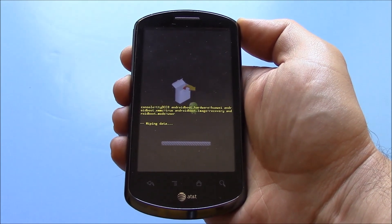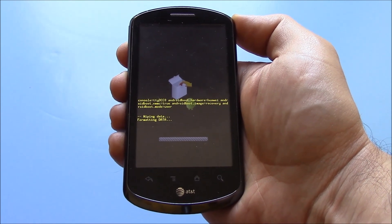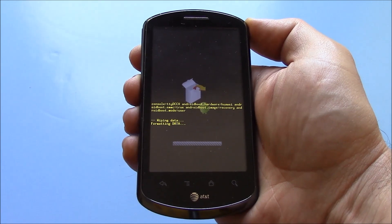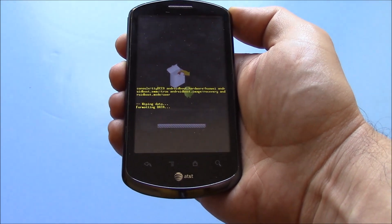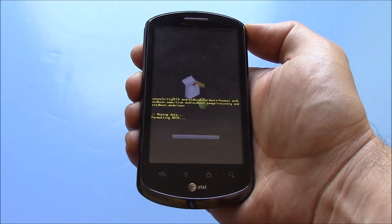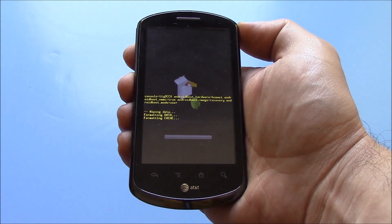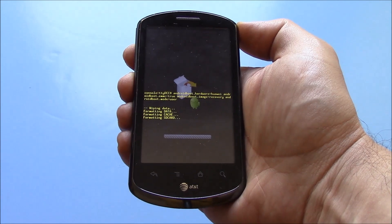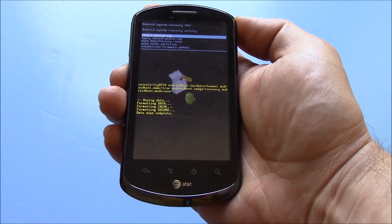Press the power button to confirm and wait for the reset process to complete.